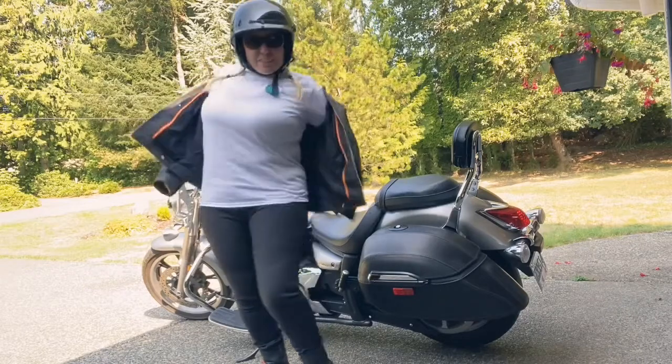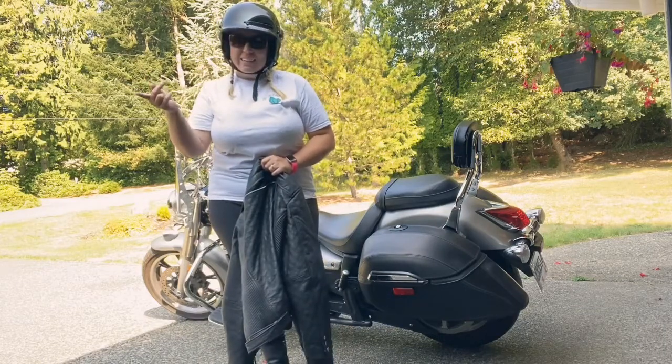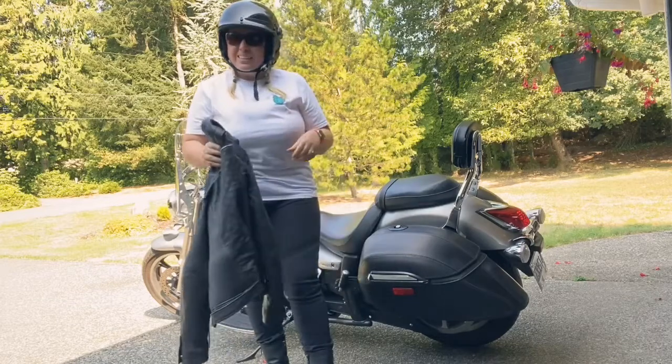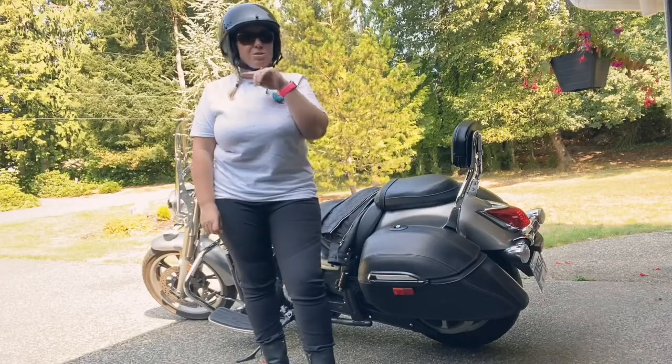I literally just got back from a ride with six other ladies. We went up island — I'm in Qualicum — we went all the way up to Courtenay, took care of a few things, and came back. It was a lovely day for a ride, and having a Bluetooth helmet has so many awesome benefits.